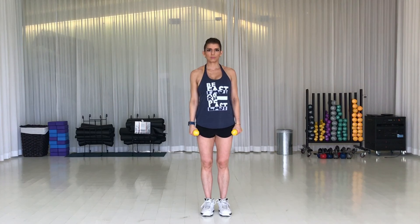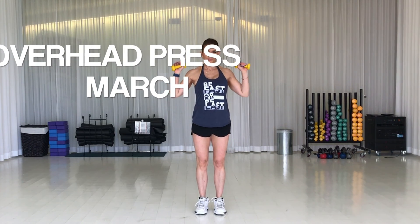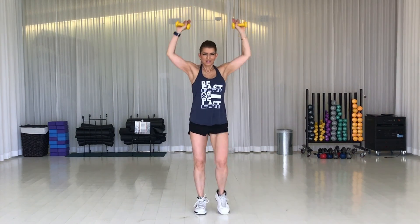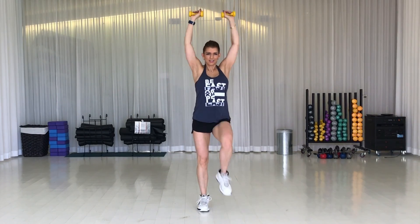Let's get started. Grab your weights and give me an overhead shoulder press. Now add your legs — begin to march. Really what I'm looking for is some high knees. Get the knees as high as possible and extend your arms all the way overhead. Pull in the abs and be sure you're giving me full range of motion.